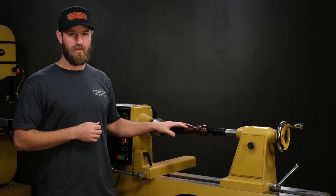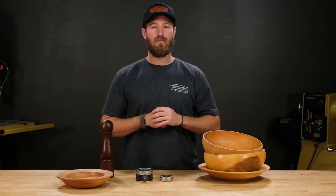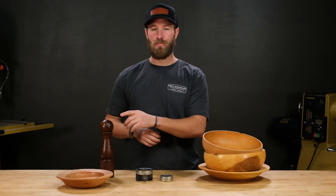Now that your turning is polished, it's ready for you to apply your finish of choice. If you're looking for a simple way to improve your turnings, Scratch-Free is your answer. It's become an essential step in my finishing process and I use it on everything from pens to pepper mills. If you've used Scratch-Free in the past, I'd love to hear your experience in the comments below. Make sure to subscribe to our channel for more woodturning videos.